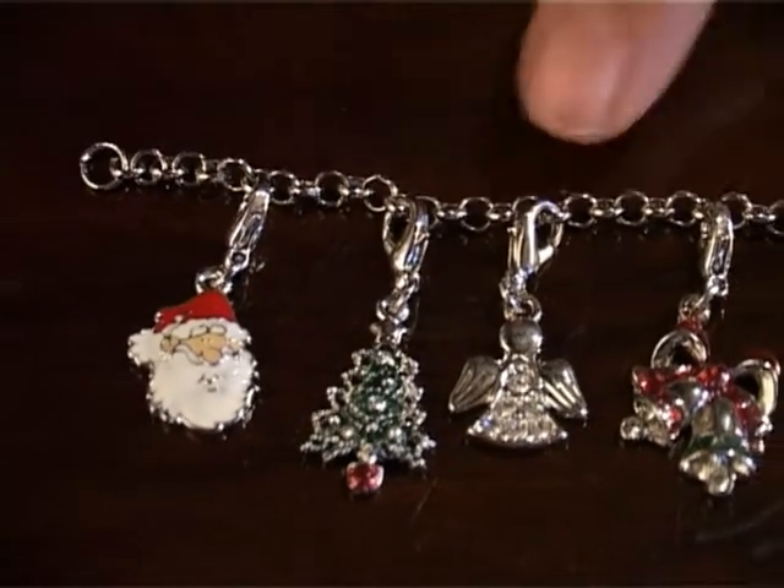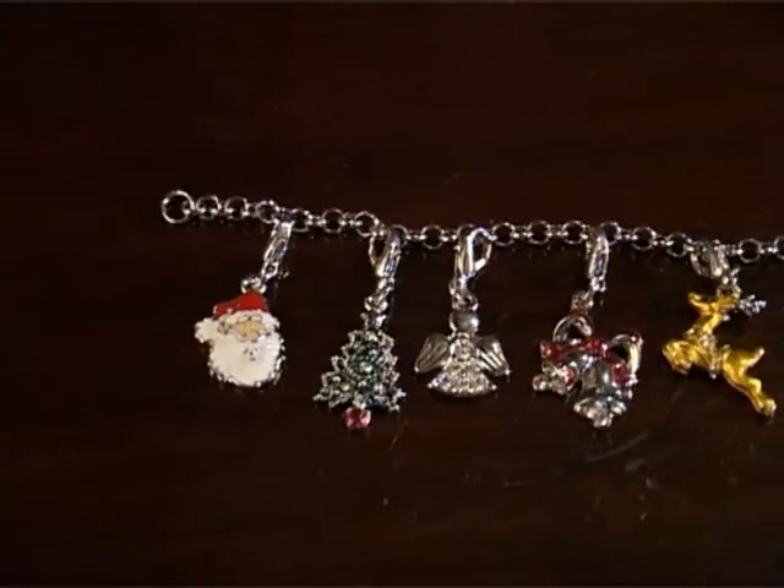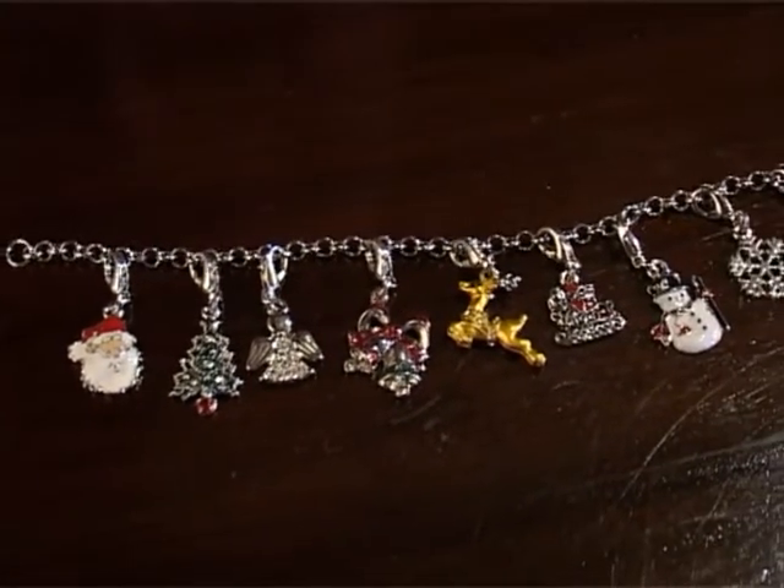One, two, three, four, five, six, seven, eight, nine charms on this stunning little bracelet.